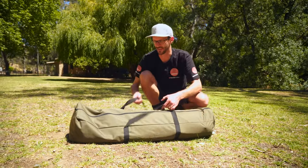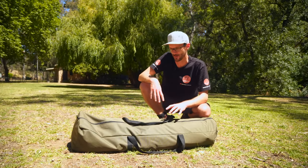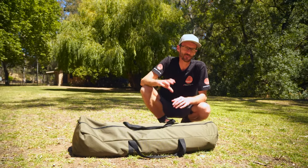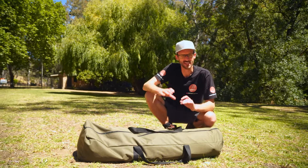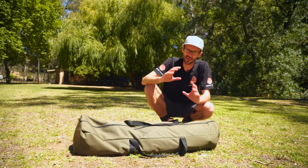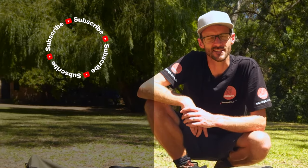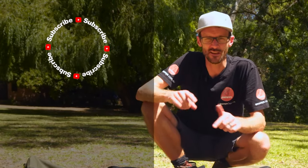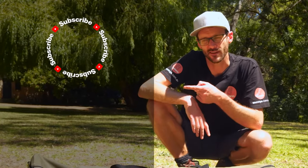That went back in the bag easily — the bag is actually sized to fit the tent without too much of a struggle. That is how you set up and pack away the Coleman Lighted Instant Up North Star darkroom four-person tent. I did that easily by myself — it would be even easier with a second set of hands. You can grab these online at snowys.com.au at our lowest prices every day. If you found that video useful, subscribe to our channel and we'll send you all of our latest info. Got any questions, let us know in the comments below, or check out some of our other Coleman Instant Up videos.